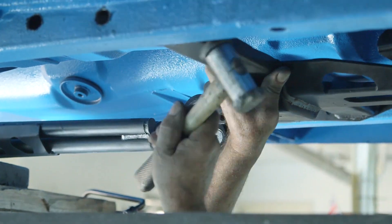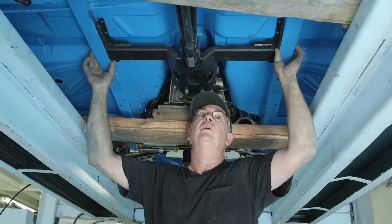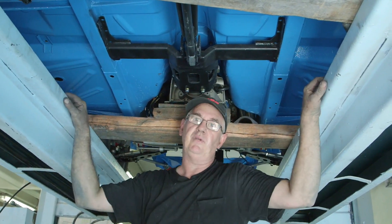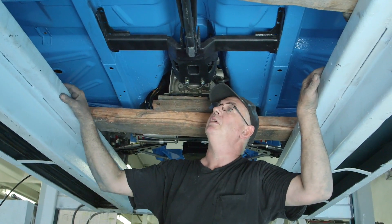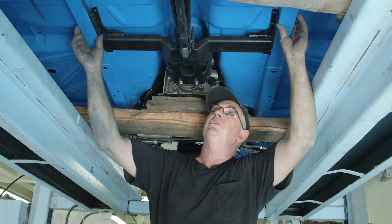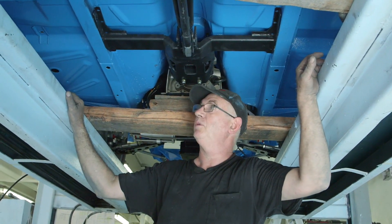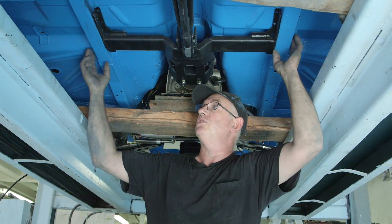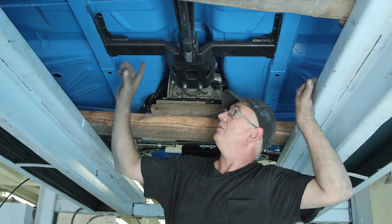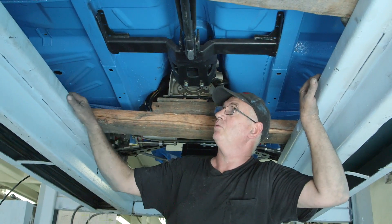Make sure there's enough room for the front bolt to go through the frame rail — they can be fairly snug since Ford tolerances weren't the best. If rust repairs have been done, spend time making sure everything is lined up. I've had cases with Mustangs where the floor was repaired and welded to the outriggers, pulling everything to one side and throwing off the torque arm alignment. Pay attention that these things are square and equidistant from the center line to the outside edges.